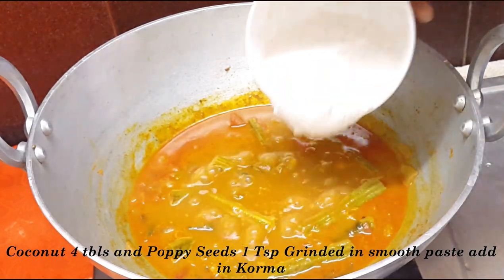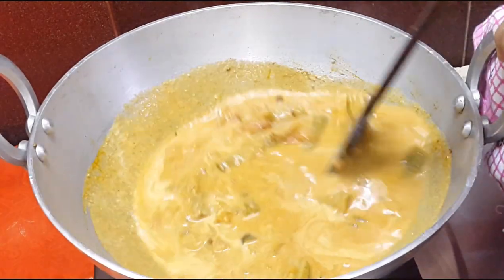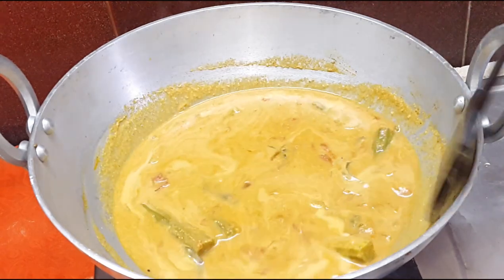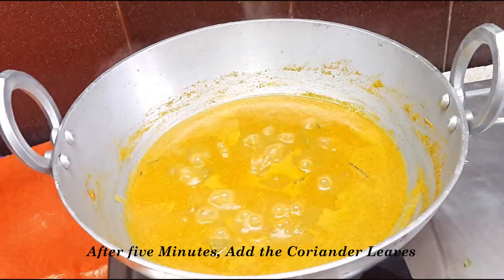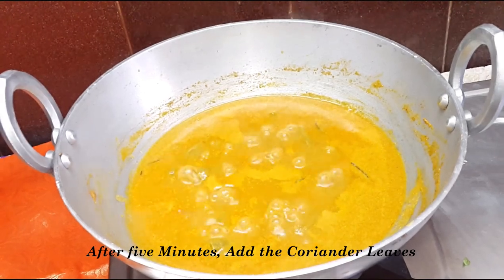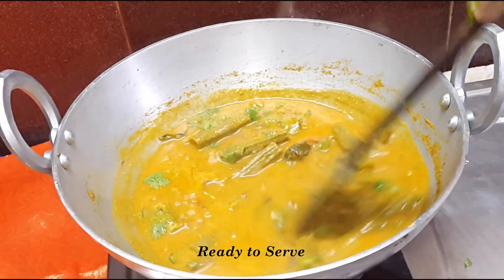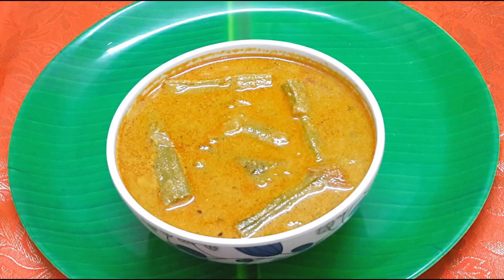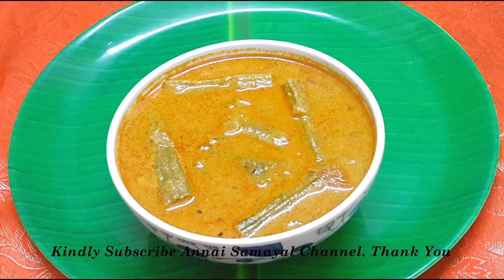Add 2 tablespoons of manja. Please like this recipe, comment, share and subscribe to this channel. Thank you!